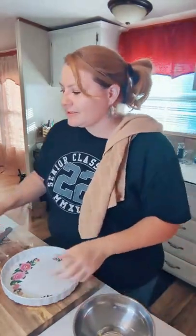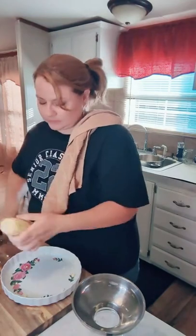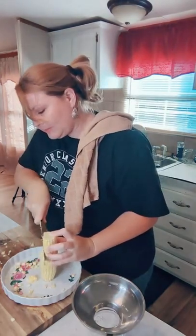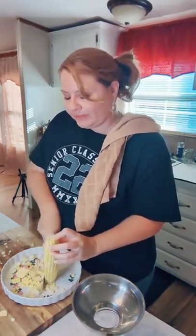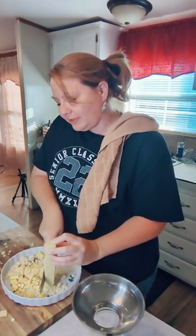Just getting started. I've got the corn shucked and cleaned but I haven't cut it yet. I'm making a mess — I've seen other people do this with a bundt cake pan where you set the cob in the opening and all the kernels fall in. I'm just going to do it the old-fashioned way and cut it off.